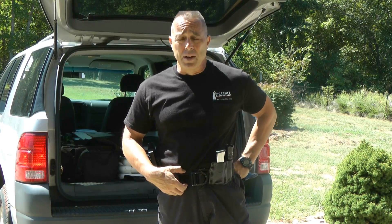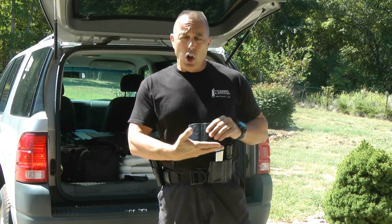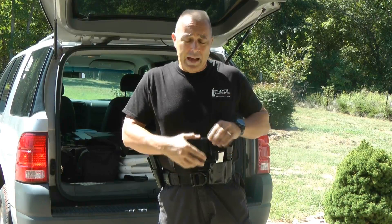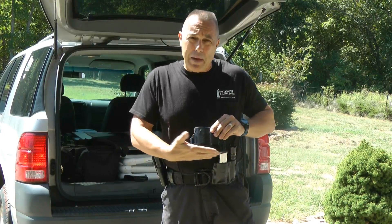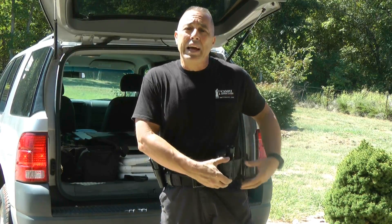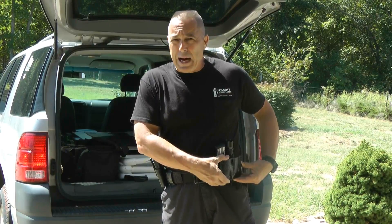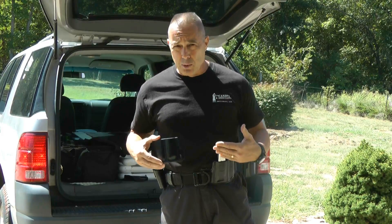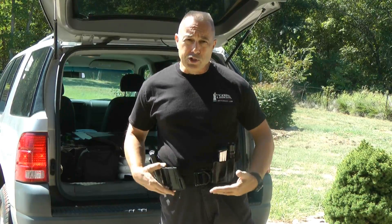When it comes to concealability, we've designed all of our magazine pouches with a high-rise design that brings the bottom of the magazine pouch itself almost even with the bottom of your belt. This makes it much more concealable if you're wearing a short-waisted jacket, sweatshirt, or sweater.